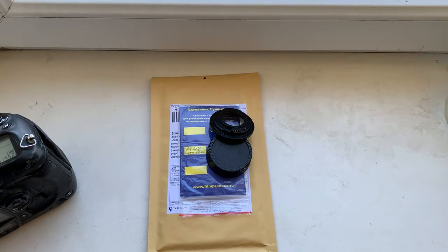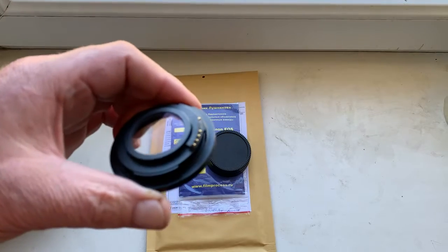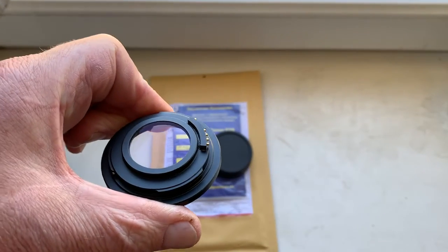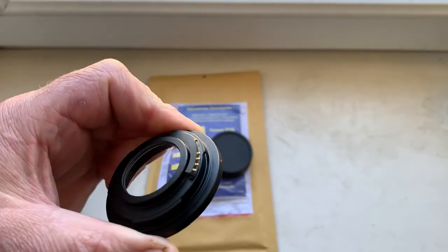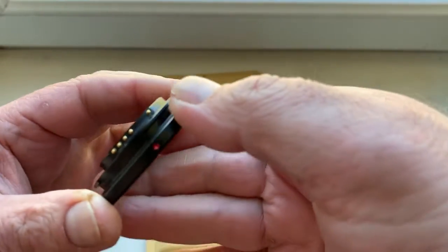Hello Marcel, this video is about your adapter M42 to Nikon with lens to infinity and dandelion chip. Now I check it in my camera.